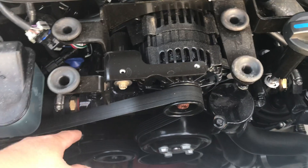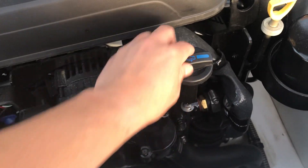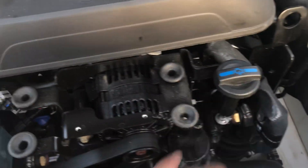Then I put that plug back, put this plug back, and made sure to turn this all the way to the right. Don't over-tighten this because you can break it.